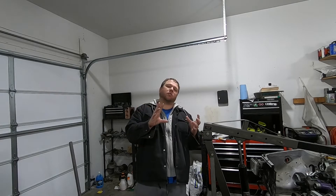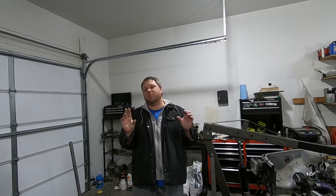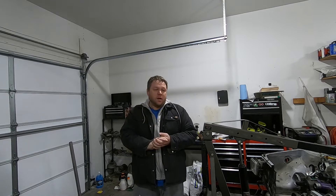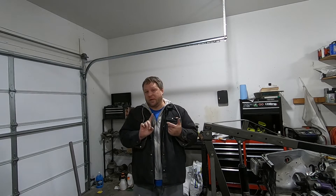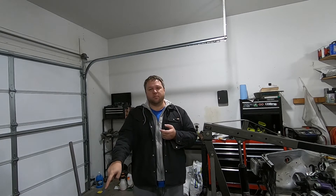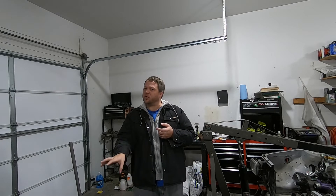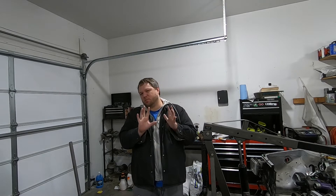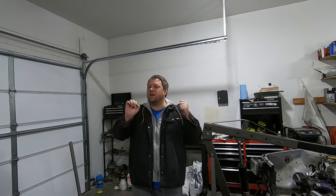Howdy and welcome back to another video. The title should probably tell you what I'm working on, or the description below, because as of right now I don't know. What I do know is I have taillights to install, a weird noise or weird behavior coming from the driver's side rear, and some other things. Those are the two main things on my list but there's probably more. Let's get to work and see what's wrong with the 2003 Hyundai Tiburon.